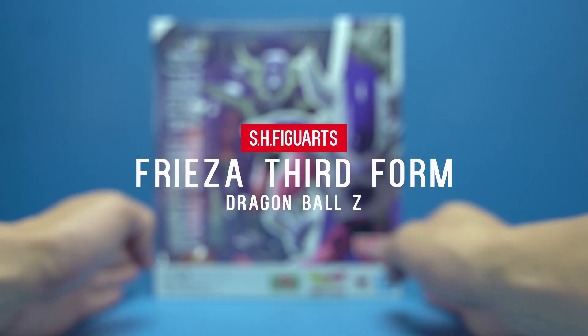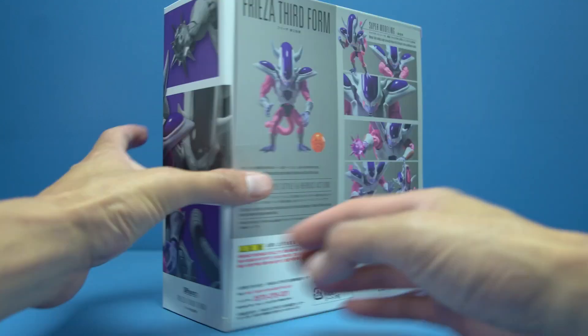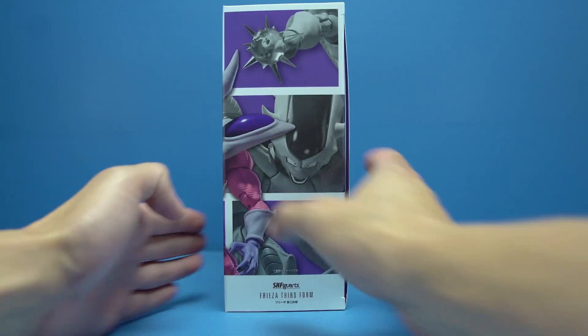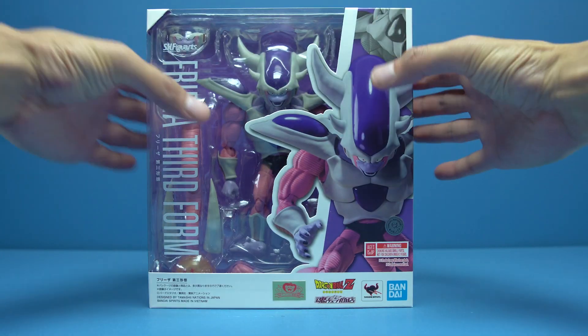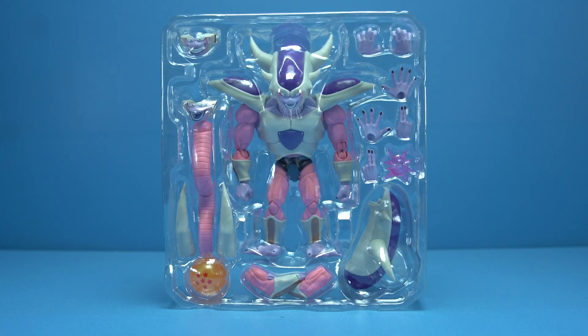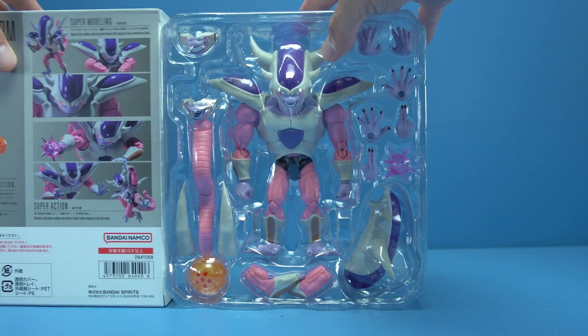SH Figuarts Dragon Ball Z Third Form Freezer was released on September 25th as a Premium Bandai web exclusive and retails for 8,000 yen or 85 US dollars. Third Form Freezer also gets the Tamashi Nations worldwide simultaneous shipping treatment, so if you pre-ordered through Premium Bandai US, he should be with you very soon if not already.